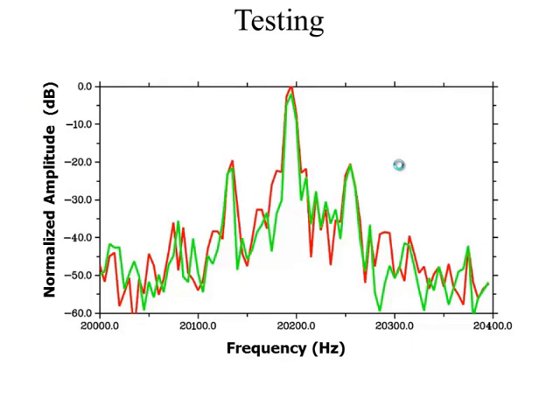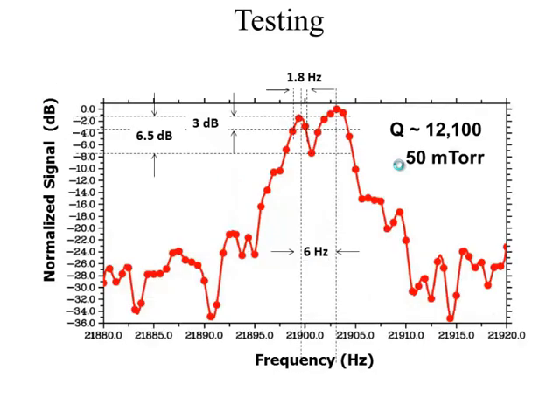Tests performed under rest showed no separation in the degenerate modes. The two curves shown are from orthogonally placed pairs of electrodes — one used for sensing, the other for detection. When the frequency scan was performed at a lower scan rate, we see a separation in the degenerate modes, which can be attributed to some irregularity or asymmetry in the shape or thickness of the hemisphere.